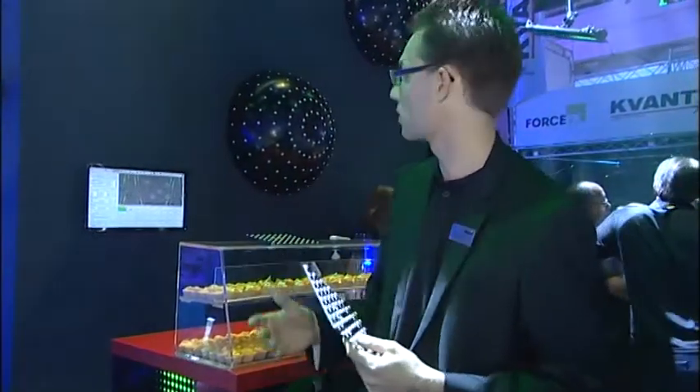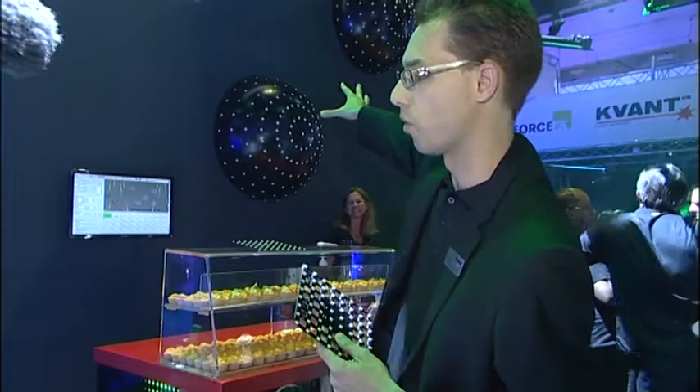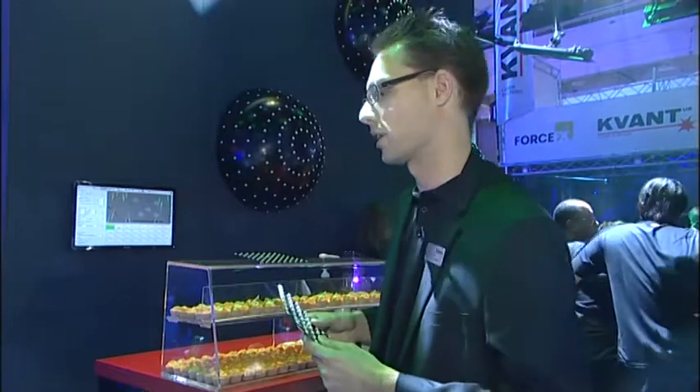We also have a full range of dot products, like our VC.1 up there integrated into the wall. We also have them in different sizes — a medium and a large video dot as well.